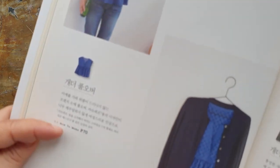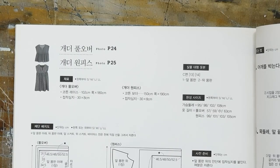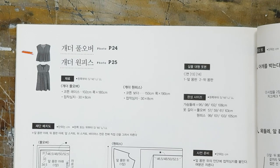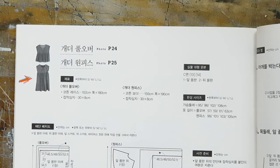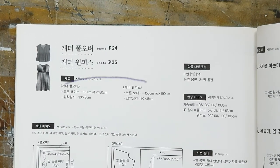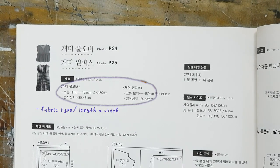I'm going to make this top. You'll find that under the description, there will be a page number of where the instructions are. We are on the instructions page. You see there are two versions, a short and a long one. They share the same pattern pieces, so they are combined in this instructional page. This area here will tell you what fabric to use, what length and width is needed.